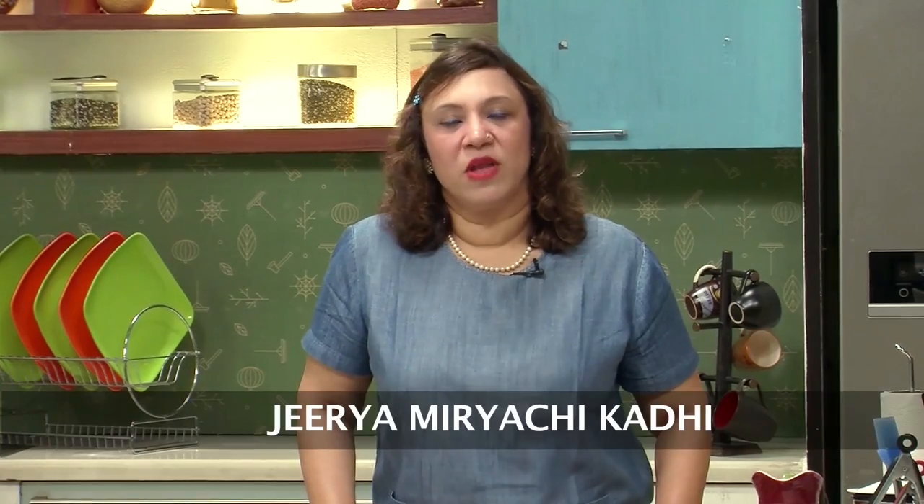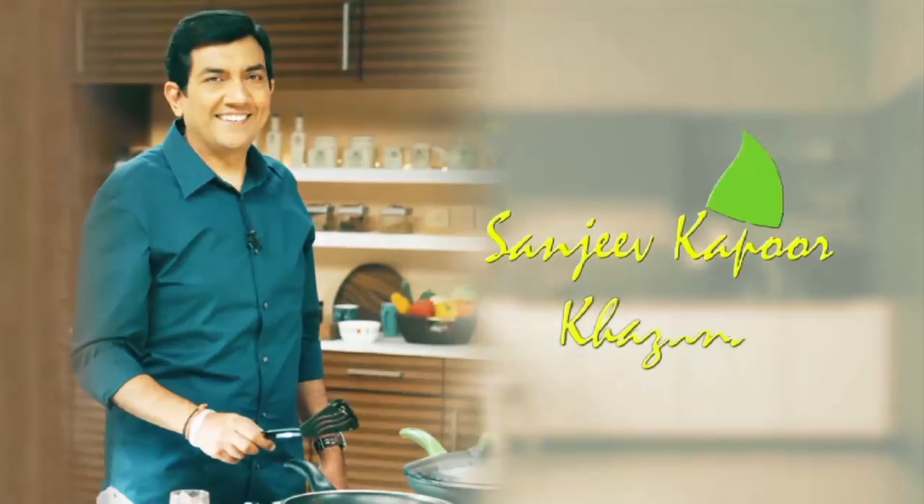Hi, welcome to Sanjeev Kapoor Khazana. I'm Roopa here. I'm again doing the series of coastal recipes. So let's do a Konkani Kadi, which is called Jeera Meriachi Kadi. As the name suggests, it's got cumin seeds — jeera — and miri, which is peppercorn. It is normally given to a mother after post-delivery because it helps in her metabolism after delivery.